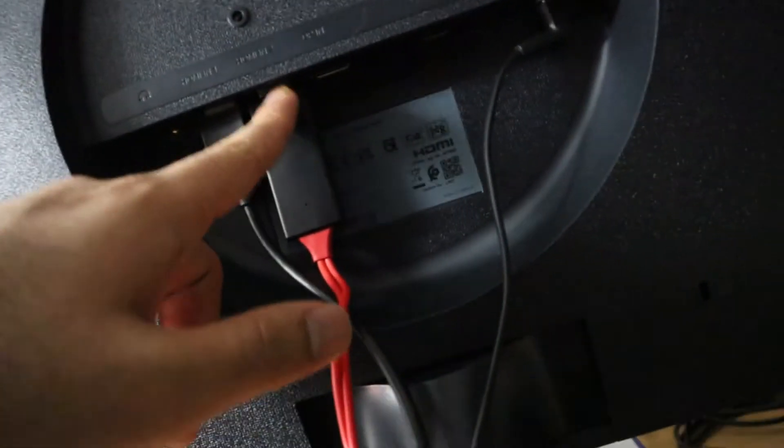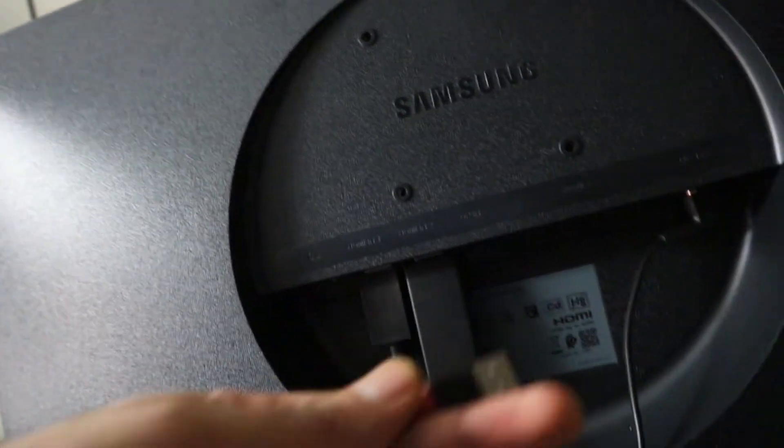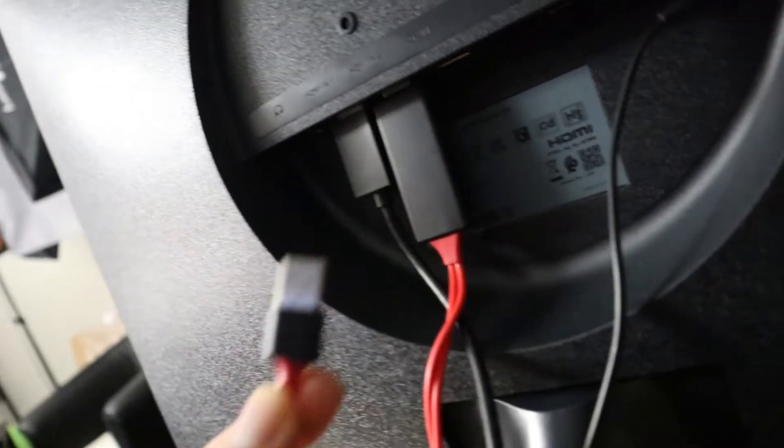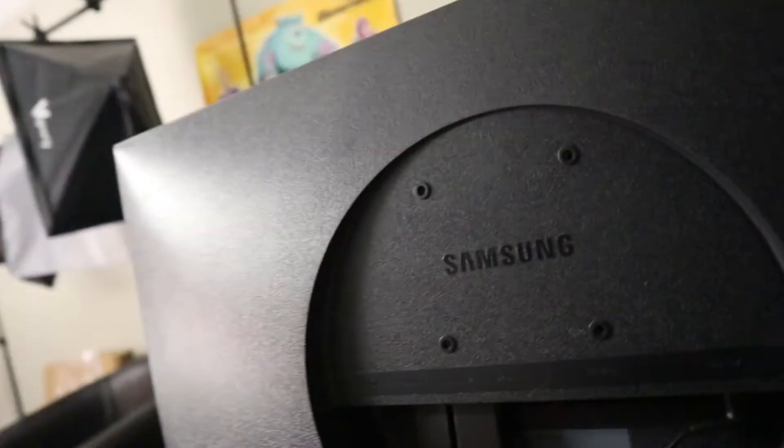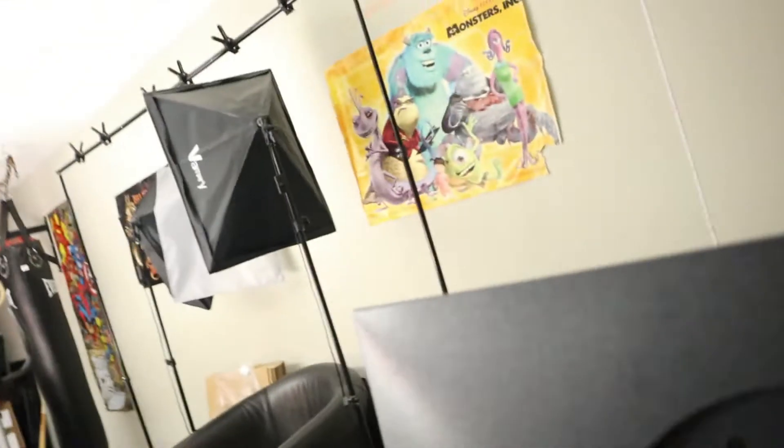As you can see, I've plugged the HDMI in. We need a USB - hopefully your TV has a USB port, or you just plug it into a plug socket or main socket. TVs nowadays will have it. So USB has gone in.